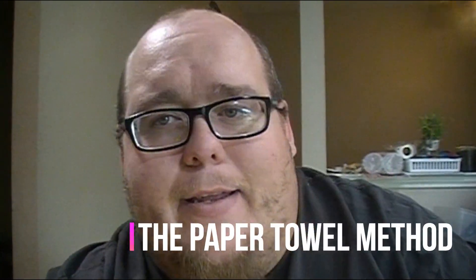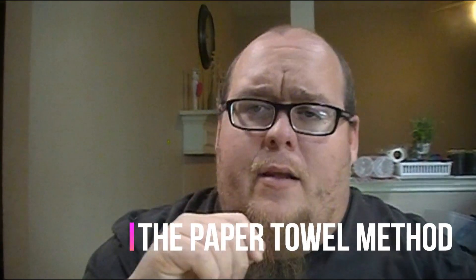I've tried them in the bulk method, which actually works really great. I've tried them in the double cup method, which works super awesome. And a third method that I just posted a video on recently — the paper towel method. Now the paper towel method works great too. I've used it many, many years with success, but I want to bring you a quick update on how they're doing.